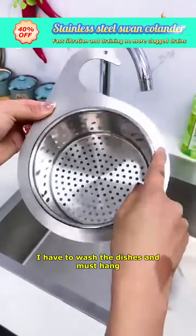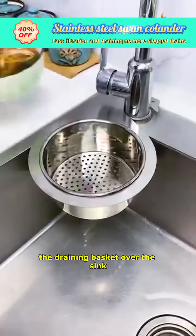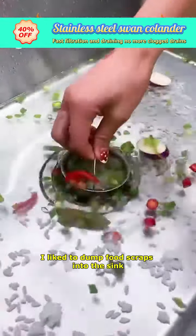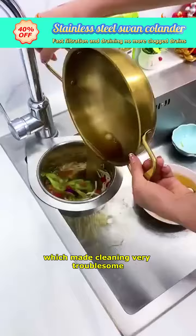Every day after meals, I have to wash the dishes and must hang the draining basket over the sink. Previously, I liked to dump food scraps into the sink, which made cleaning very troublesome.